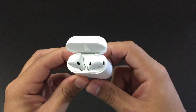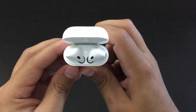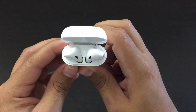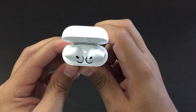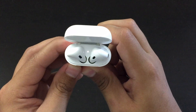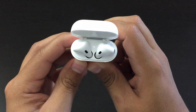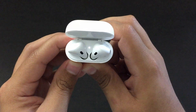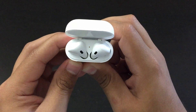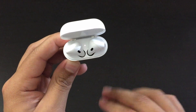So I'm going to start right now — holding the back button and counting to 15. When you see the orange light flashing, that means the AirPods are reset.